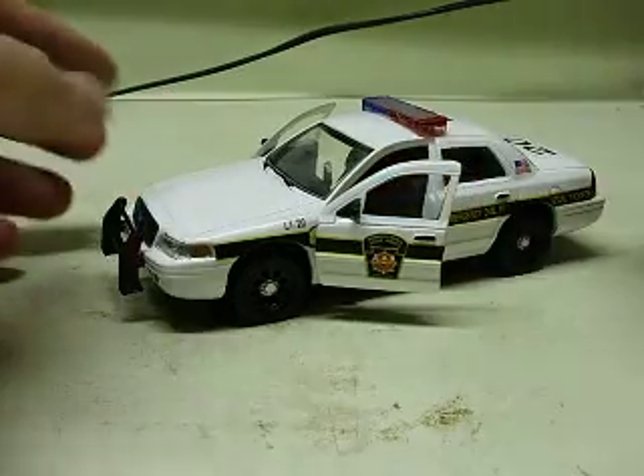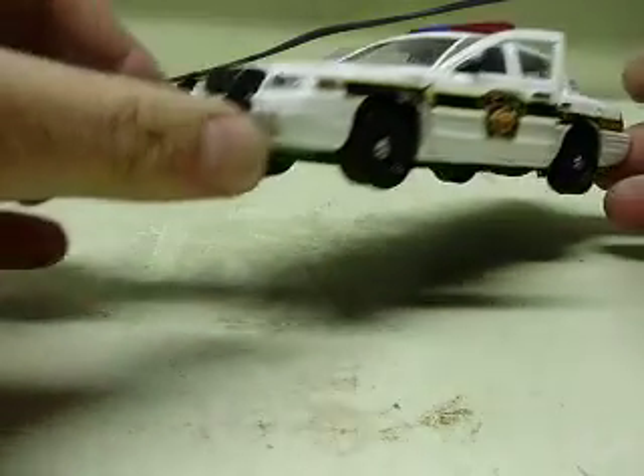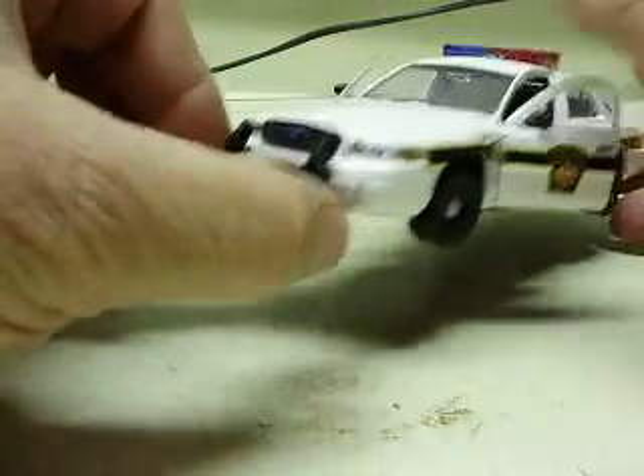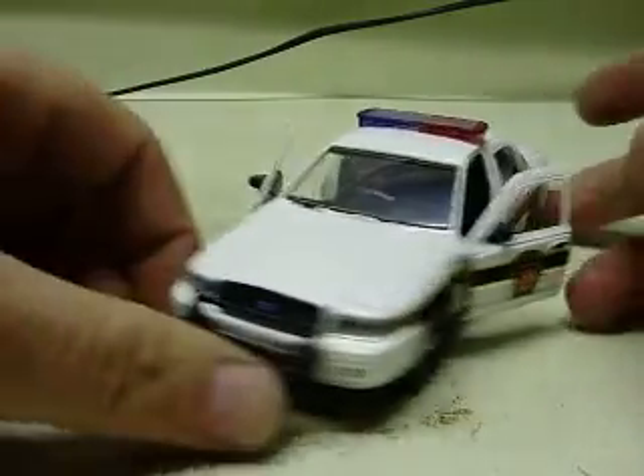Still needs a little bit of wiping down before we wrap it up. Here are the headlights and everything in place. Tail light covers, like always. Red and blue light bar on the roof.